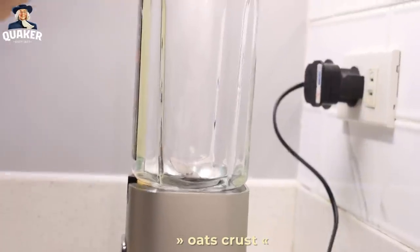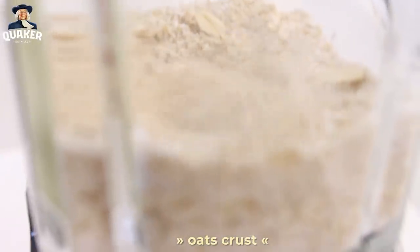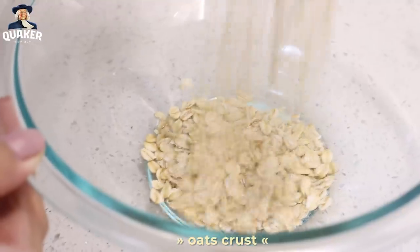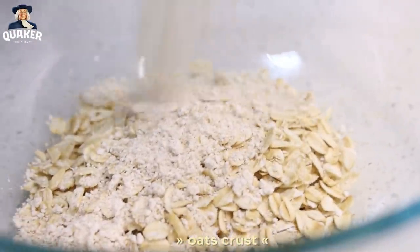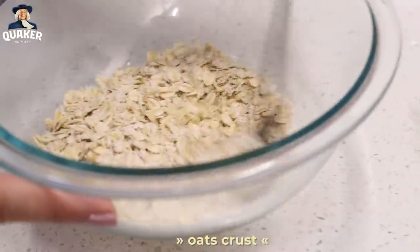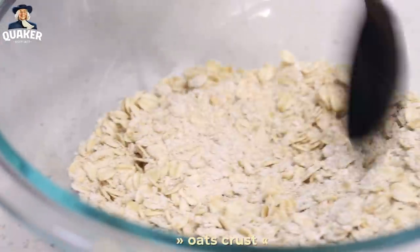Next step, we have to grind half of our oats — one half cup — using your blender or food processor. In a separate bowl, put in your full grain rolled oats, then combine with the ground oats we made earlier. Just mix together the ground and the full grain rolled oats. This will be our breading later for the marinated chicken.